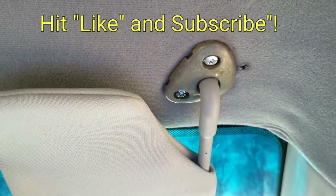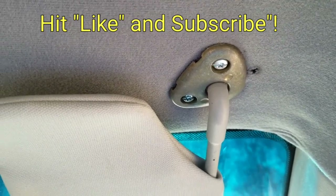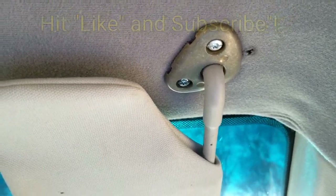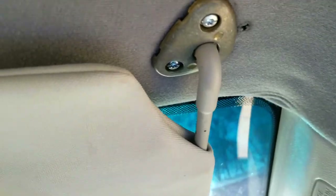So there you go — that's how you take your headliner out, put on a wrinkled new one, and then put it back in. That's the way I did it. Hit like and subscribe to help with the algorithm. Turn off the bell though — you don't want a bunch of notifications every time I post a video, which isn't all that often. But subscribe — it's free, helps me out. Thank you.